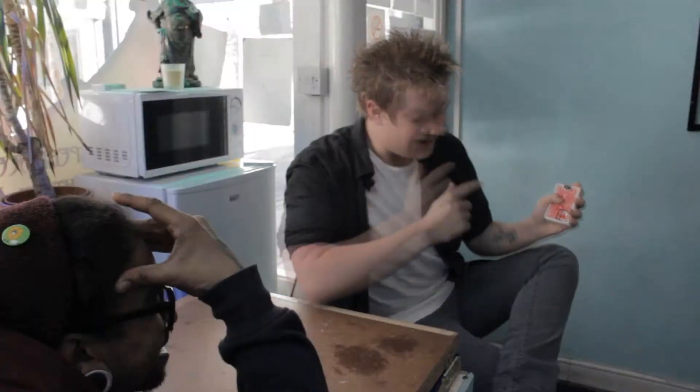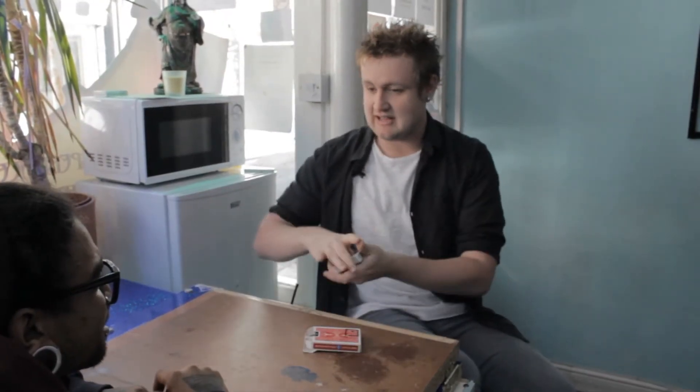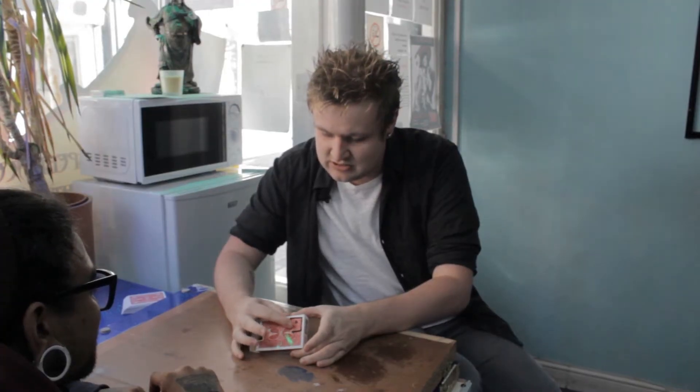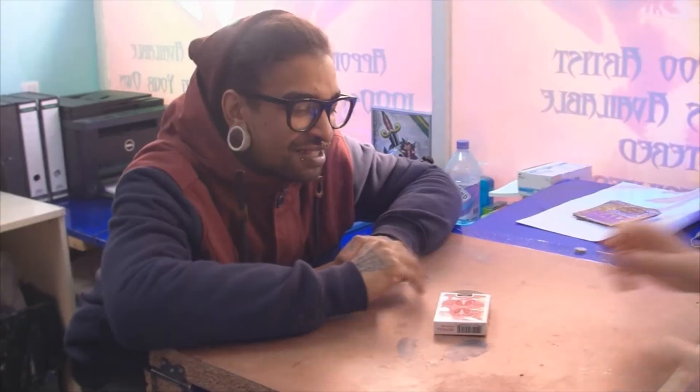Jesus Christ! And then I just close it up again, so I know exactly what their card is. I know what their card is, and I don't want them to see the little door. So what I need to do is just wipe it away, and we're all good.